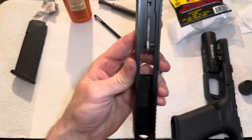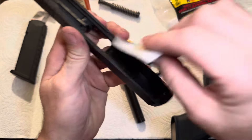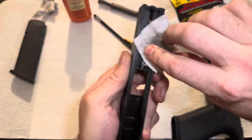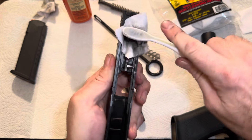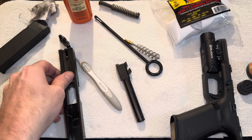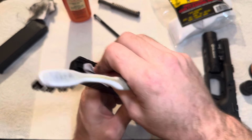Next step is your slide. You're going to clean it using your hands and a cleaning pad. I also like to use an old toothbrush — this works great over the cleaning pad. Just make sure not to brush your teeth with this — that is dirty. Steel case ammo does not shoot as clean as brass. You can clean it to your liking. The good thing about Glocks is they are very reliable and they don't require excessive cleaning, but it is important to keep it pretty clean.